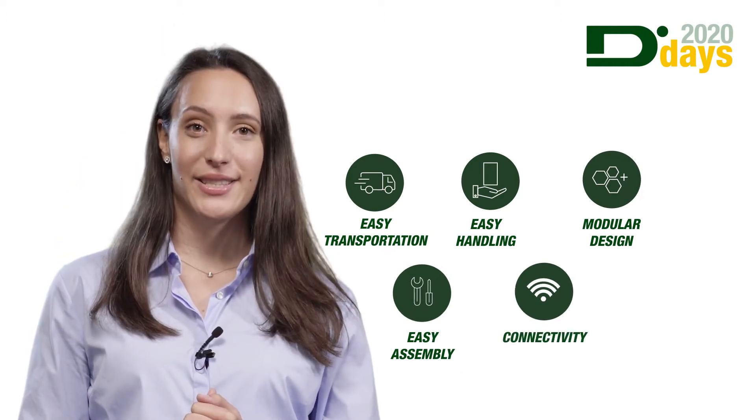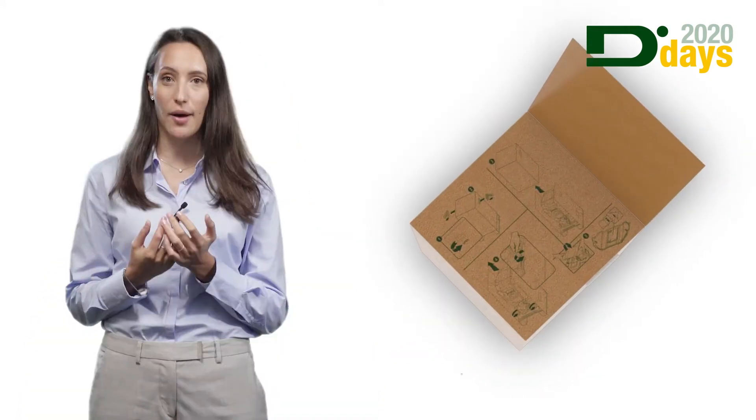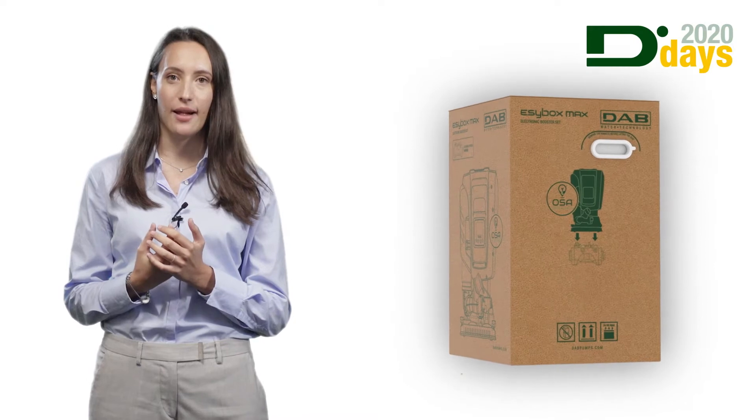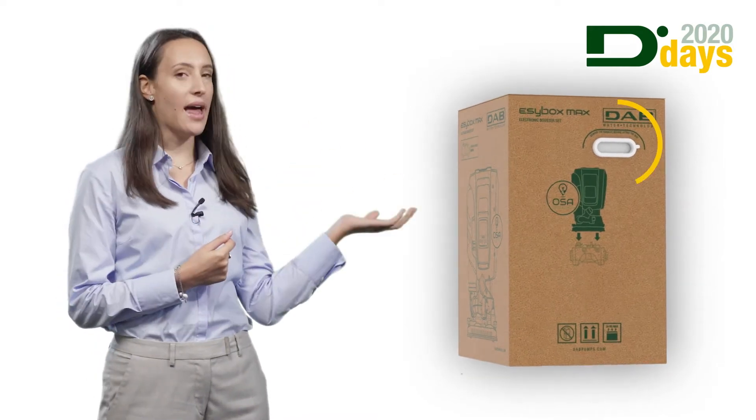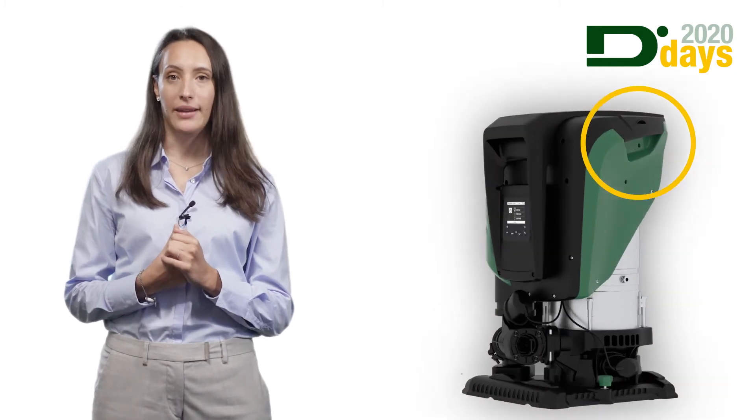In fact, not only do we find the instructions on how to take the EasyBox Max out of the box on the packaging itself — we also find the handles both on the packaging and on the pump for easy handling of the product.